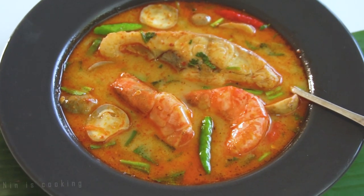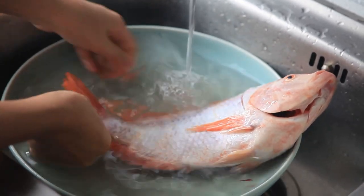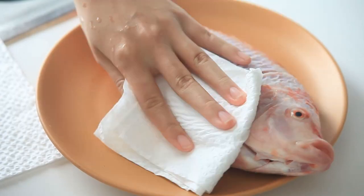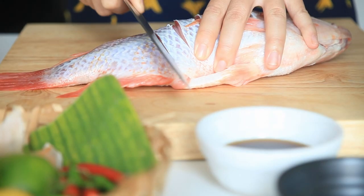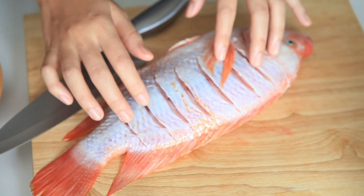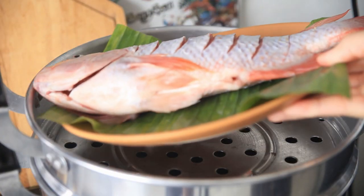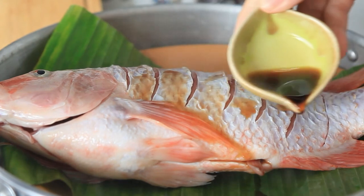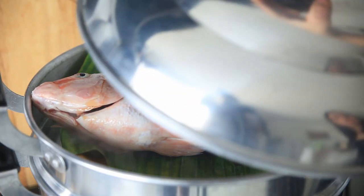Now we are going to cook steamed fish with lime and garlic. First, wash the fish inside and outside nicely, then dry it with a paper towel. After that, diagonally slice the fish meat open so it will cook evenly and faster. Place the fish on a plate and bring it to a hot steamer. Before closing the lid, for better taste, season the fish with some soy sauce first. Let it cook for about 20 minutes on medium heat.